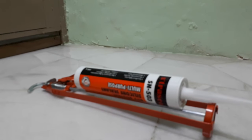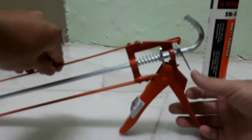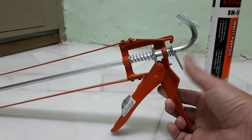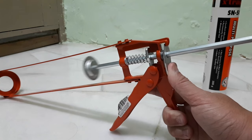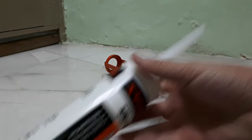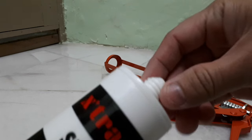So how do you use a caulking gun and how to put the silicone sealant in? It's very simple. First, get the gun, press on the back here, push in front, and pull it all the way back. Before that, you have to open up the cover here.